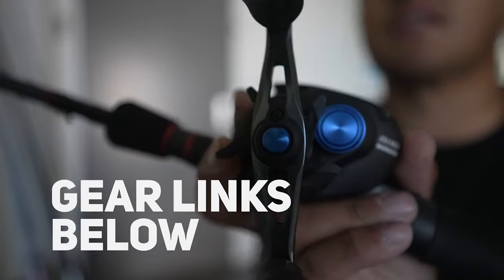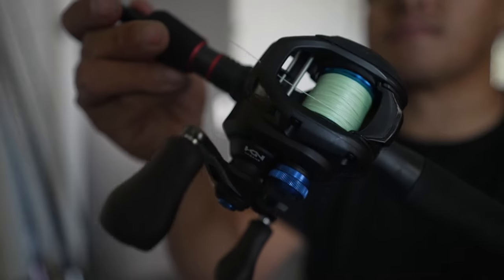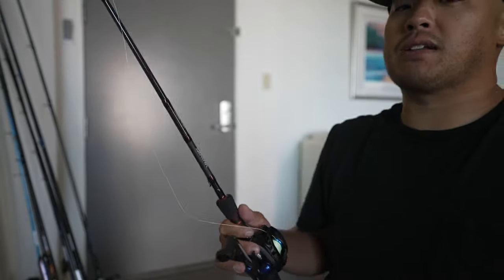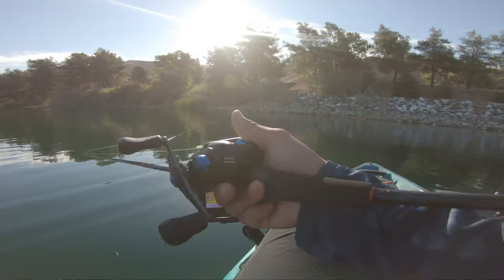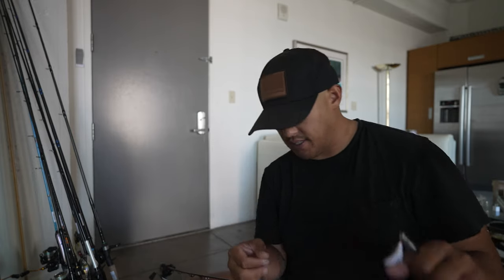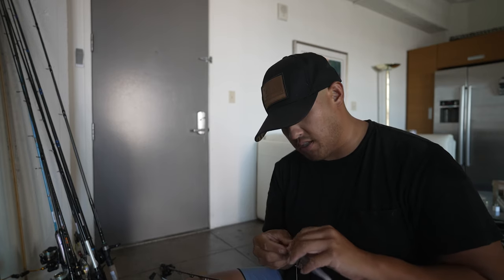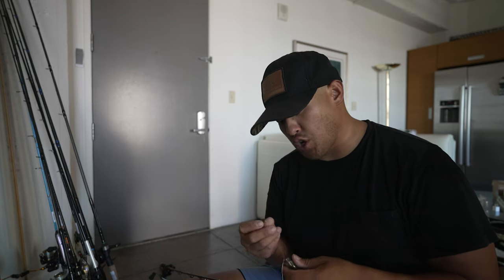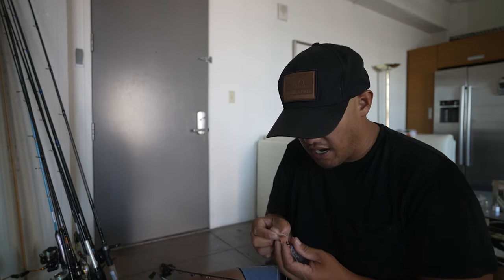The line I have tied on is 25 or 30 pound Smackdown braid — you could throw Power Pro or Smackdown, it doesn't matter too much, but it helps with casting distance. Most of the fish, if you've seen my other video when I was throwing the Megabass Pop Max, they like to eat it at the end of the cast. So using a short rod, it's extra important to use braid so you can get those long casts, get those hook sets, and load your rod faster. We're just going to tie a simple Palomar knot on here.